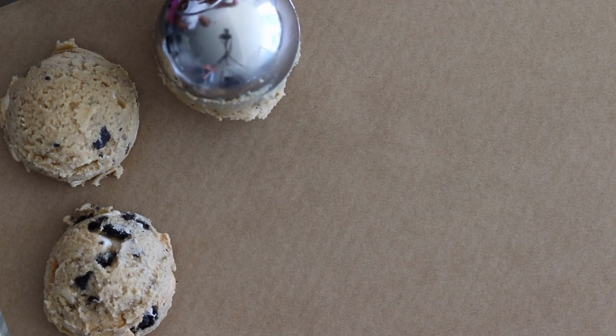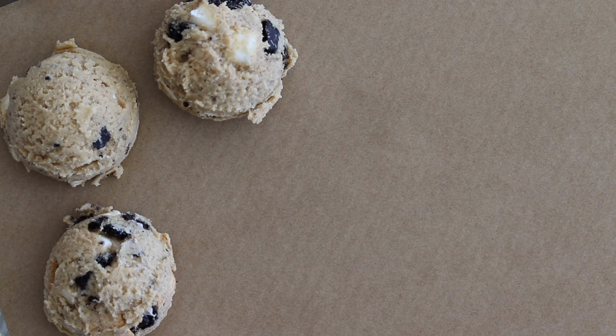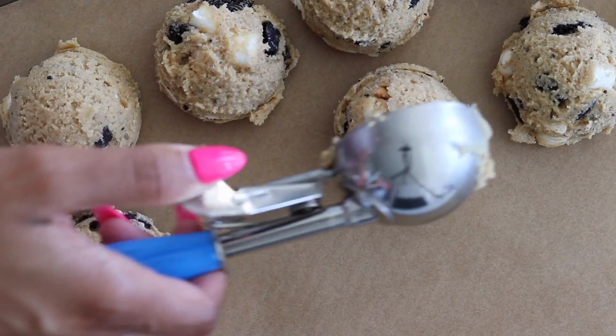Drop rounded tablespoons of cookie dough onto the prepared baking sheets and make sure you space them about two inches apart before baking.